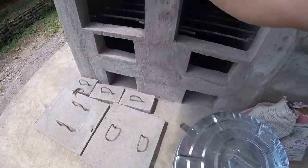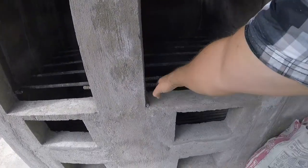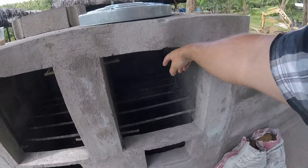We're gonna slide that into the retort. We got our door here that we're gonna put inside. We got little rods that prevent the door from falling in, and we got a pin that's gonna retain the door from falling out.